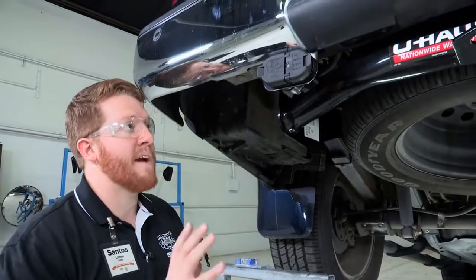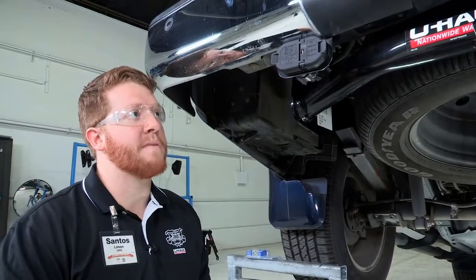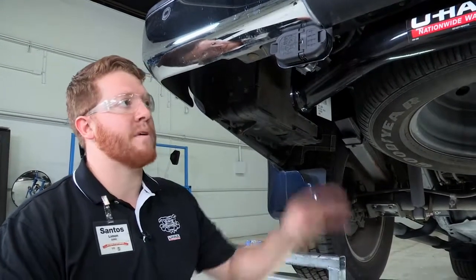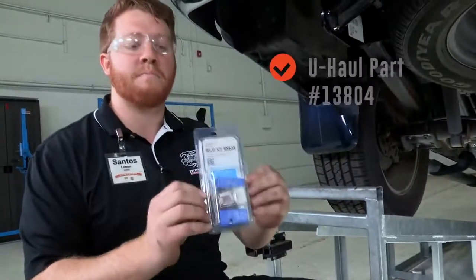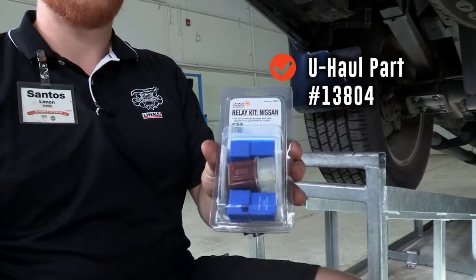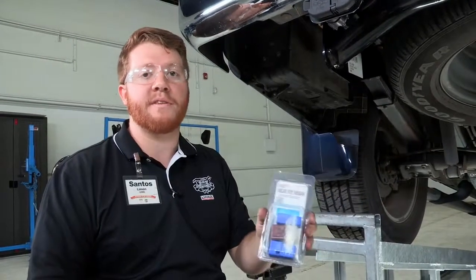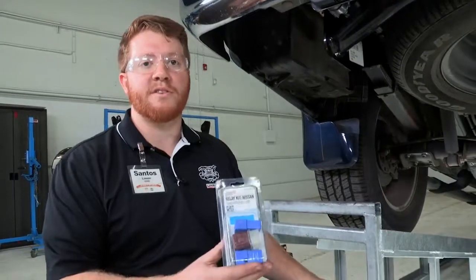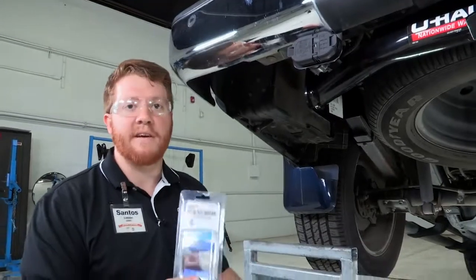Now that we have all that put in place we will be moving to the front of the vehicle under the hood in the engine compartment. We need to make sure the vehicle has the correct relays in place for this plug to work properly. This is an aftermarket part that you will need if it doesn't. In my experience it has been about 50% of the time it already comes with the relays installed, and the other 50% of the time you'll have to purchase the relays to give power to your plug. We will go ahead and check to see if we need to do that.